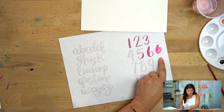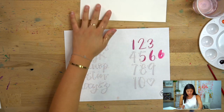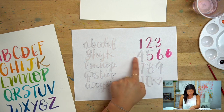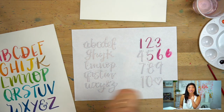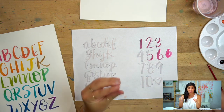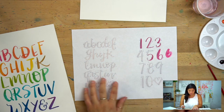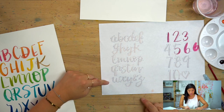The other thing to notice going through the numbers: horizontal lines — on the seven, the four, the top of the five — those are thin. So it's thin on the up, strong on the down, and horizontals you can choose — I typically make them thinner, but if you want heavier weight to your letters or numbers, you can choose to make them thicker. Your choice.